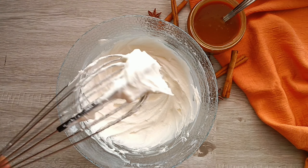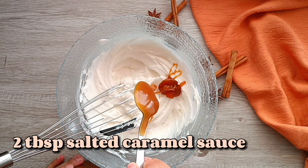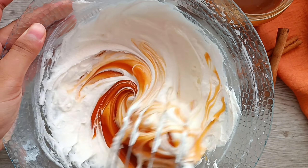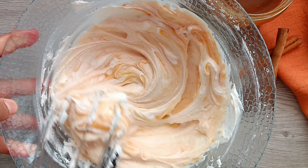Now it's time to flavor this frosting. I'm going to be adding two tablespoons of my homemade salted caramel sauce — again, the recipe will be in the description box below. Give this a mix and now the frosting is ready.